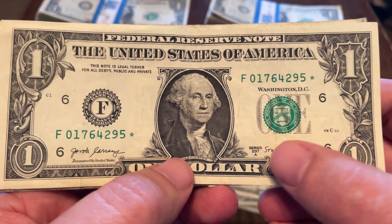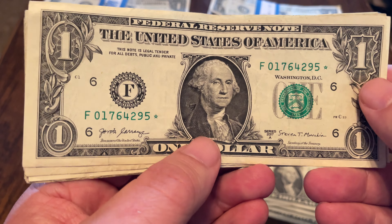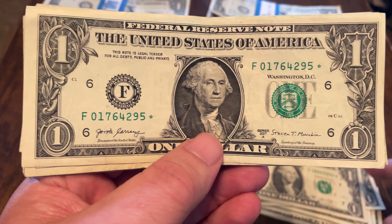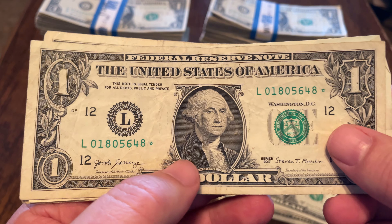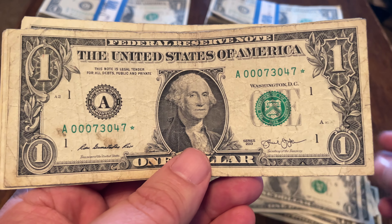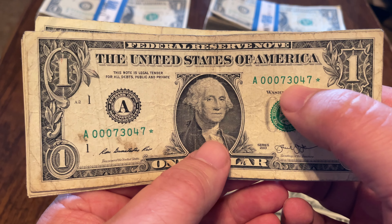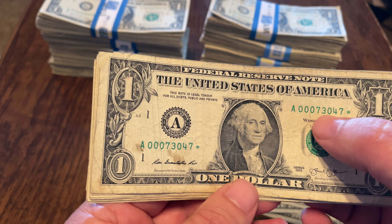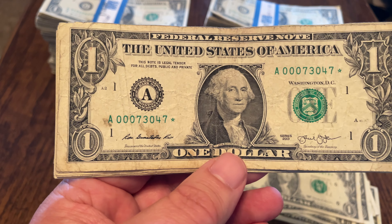And a star note here — this is 2017A, checking to see if they're filled. There is no such thing as a partially filled star, just like there's no such thing as being partially pregnant. It's either filled or it's not, there is no in-between. If you can see white, it's not a filled star. Another star note — this is 2017, another 2017 star, another 2017 star, that one's in rough shape. Here's a 2013 star starting with a couple zeros, so I like that. Whenever I see a couple zeros to start off a star note, that always gives me hope that it could be rare.